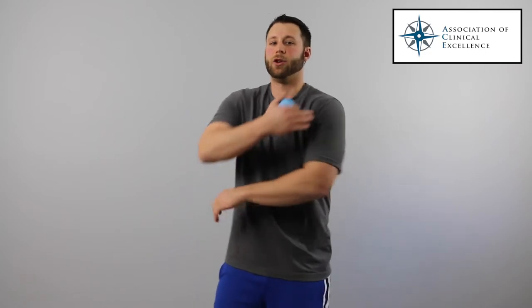The way we can do this is by finding tight and tender spots in our mid-deltoid located right here and our rear deltoid located right here. To do that, we can use a lacrosse ball to help us.